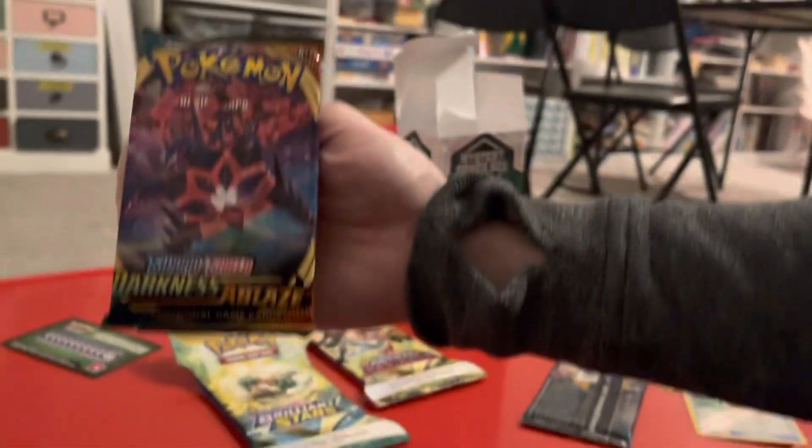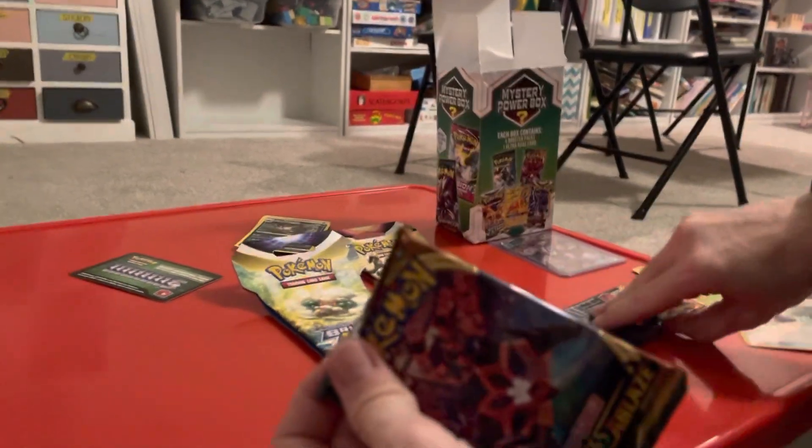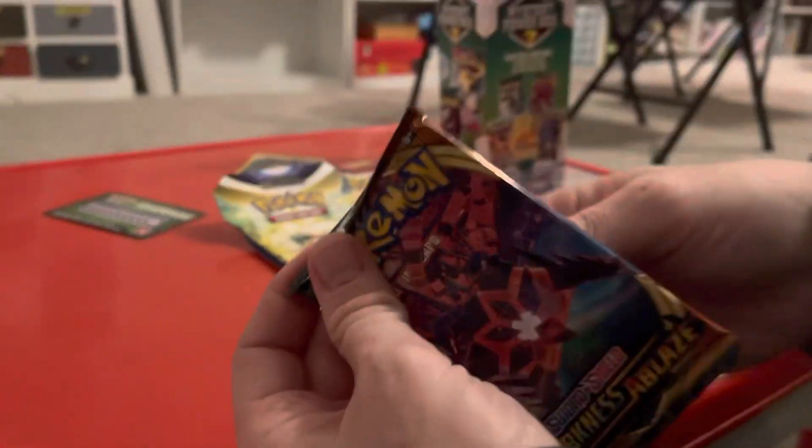This one is Sword and Shield Darkness Ablaze. Let's see what kind of Pokemon you got in that.